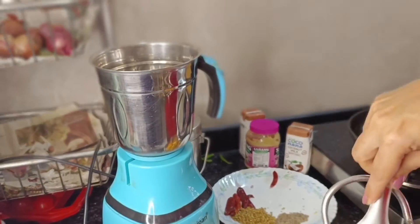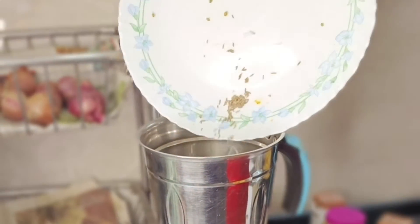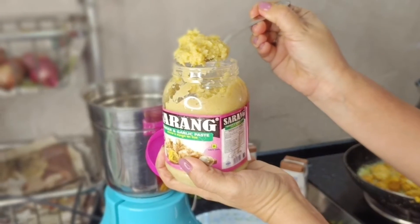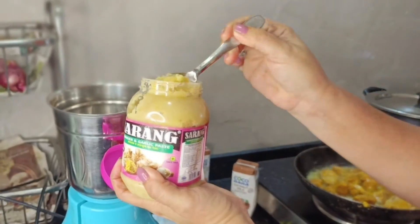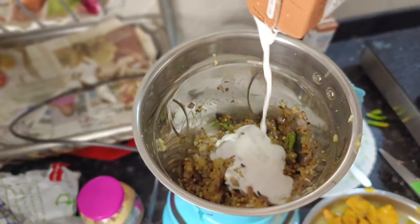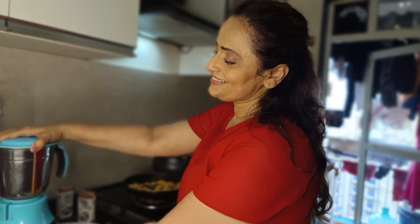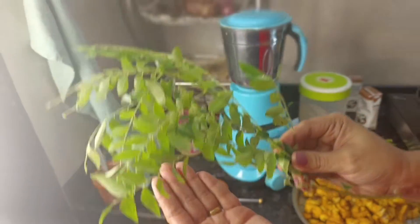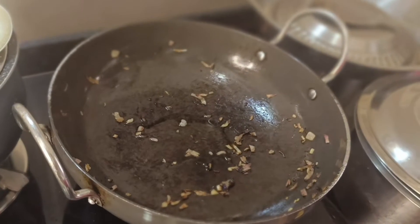When the onions are golden brown, add the soy sauce, sugar, and nuts and oil. Add 2 parts ginger garlic paste and mix well. Add herbs.